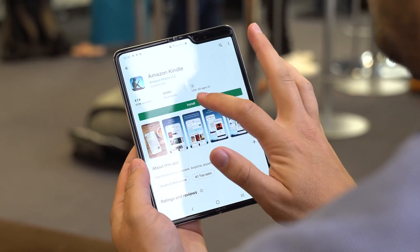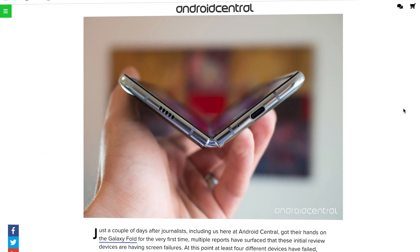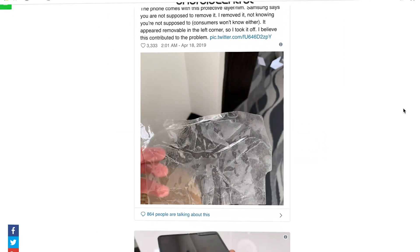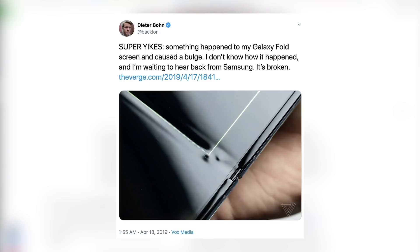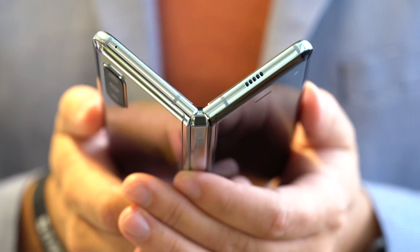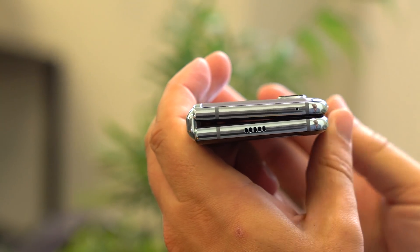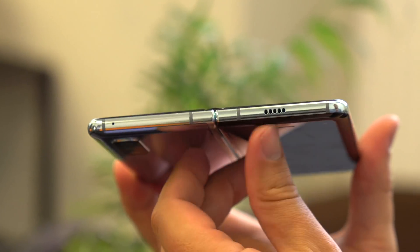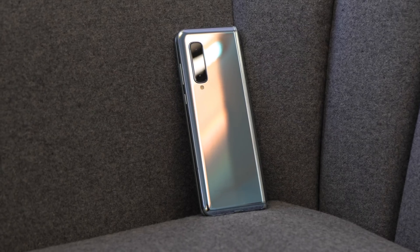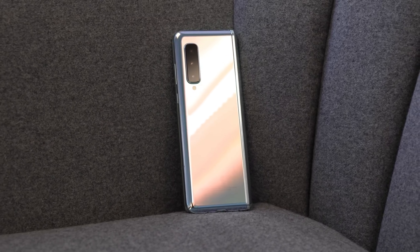The fact that the Fold ever shipped with a relatively exposed hinge mechanism, a hinge that didn't lock the screen flat while open, and with a screen covering that could be easily removed, is frankly baffling. Now all of these things have been addressed, and this is how the Fold should have shipped the first time. With a more robust hinge, better protection to keep debris out of the internals, a better screen covering, and general reliability improvements, we'll actually be able to evaluate the Fold on its merits as a device without the cloud of these issues hanging overhead.